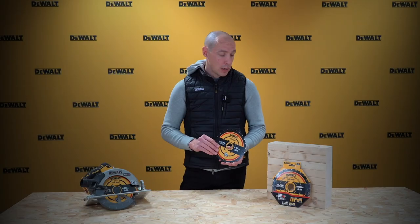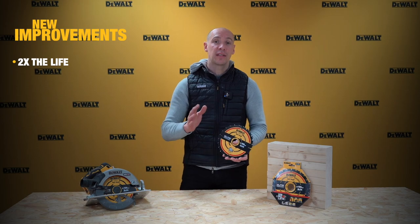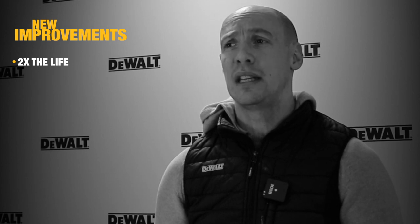Looking at durability, accuracy, and of course the feel when the end user uses our product. First thing to note is it's twice the life — twice the life of the popular construction series — and that all comes down to the quality of the carbide, the teeth that we use here.